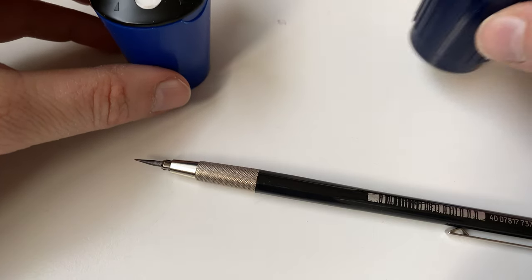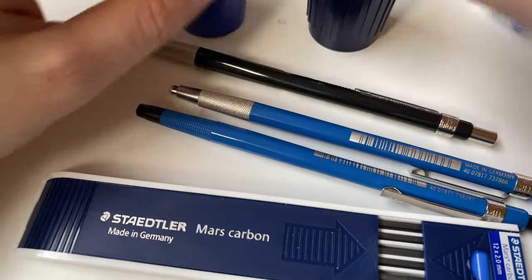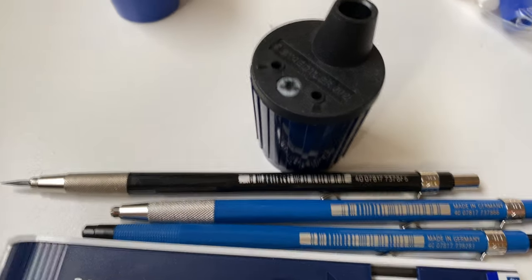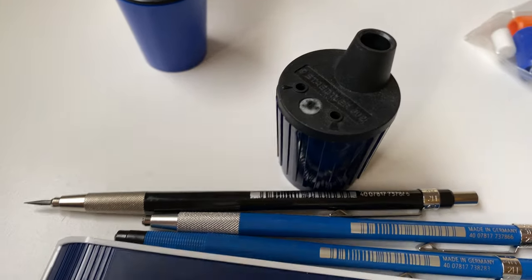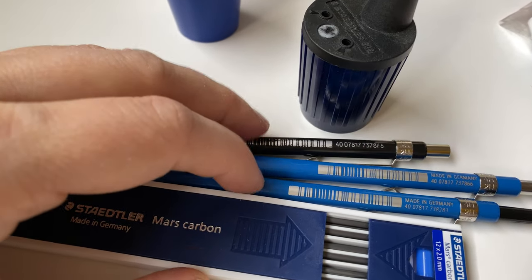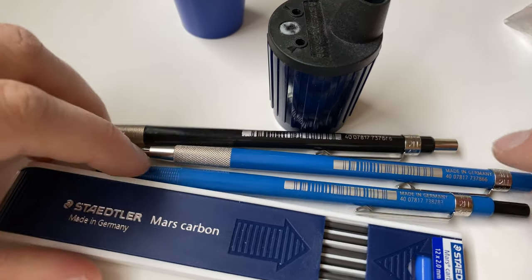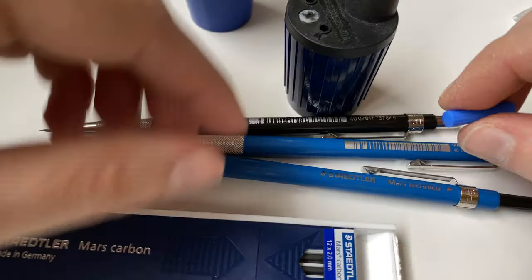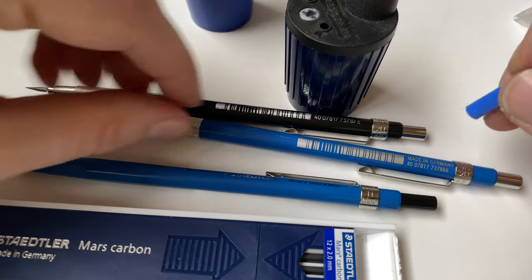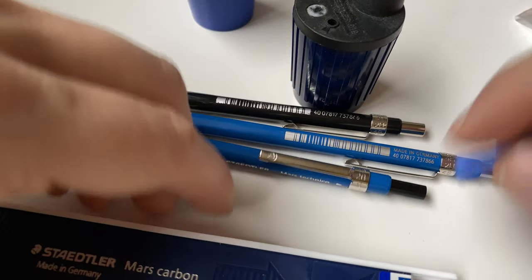If you stick with one ecosystem, let's say Staedtler - you get your lead from Staedtler and use your Staedtler sharpener - that might be the best situation. This sharpener will be made for that specific diameter. Another advantage if you stick with the Staedtler ecosystem: you get a little cap that indicates what kind of lead you use. In this case, B is blue.